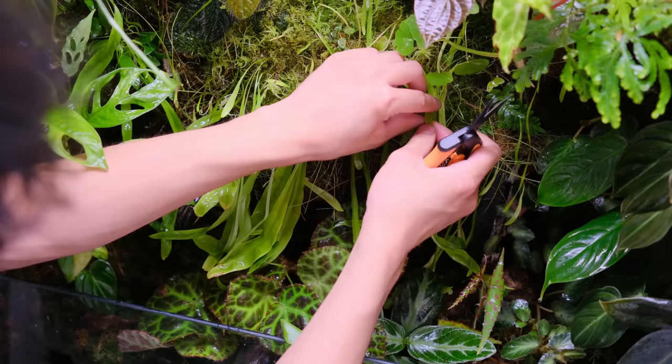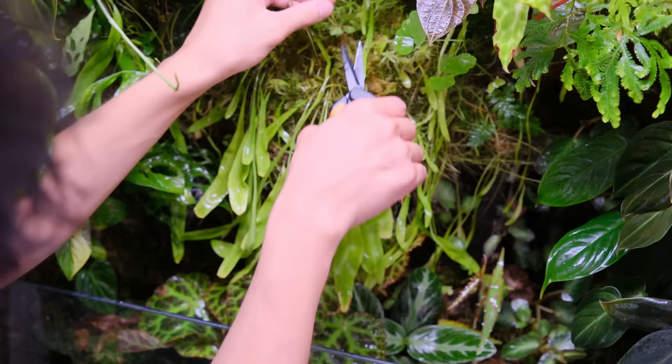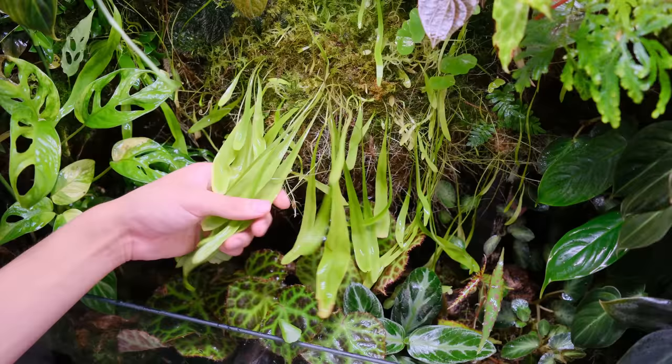How do you keep sphagnum moss from drying out? I used to have a really big issue with the moss drying out too much, but then I added my fogger and it's helped so much. Before I would need to mist like every day — maybe even twice a day — to keep the moss moist and alive. But now with the fogger it's not as much of an issue and I can go four or five days sometimes without even misting.